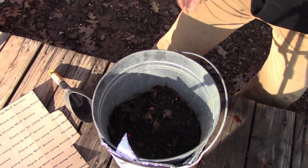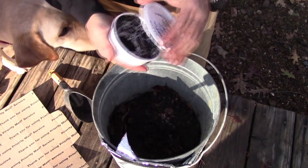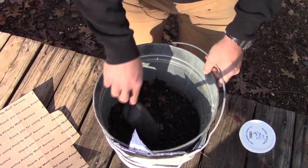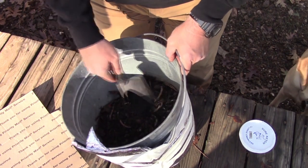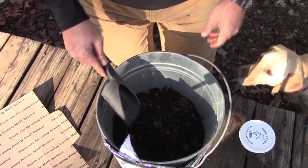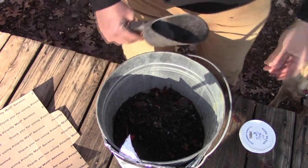Take these worms that I had in this container here — we'll just shake those in there like that. They're kind of all clumped together, so I'll just separate those a little bit. These have been in the refrigerator for a little while — I took them fishing, put them in the fridge, and haven't had time to mess with them. They actually look a little skinny, a little peaked. So they'll start to eat in here again — they'll gain some weight, gain some size, and just be more healthy.